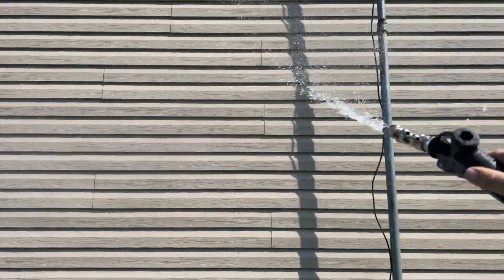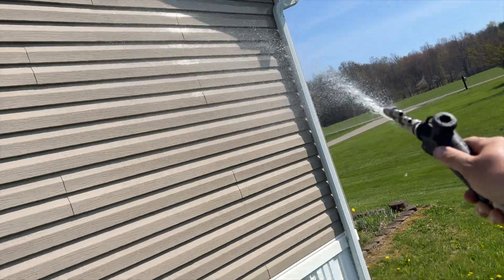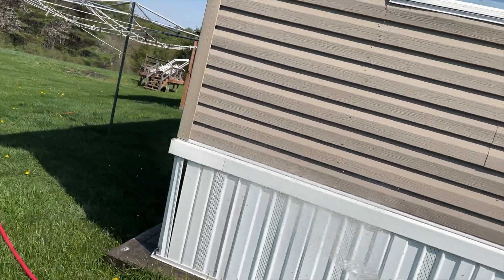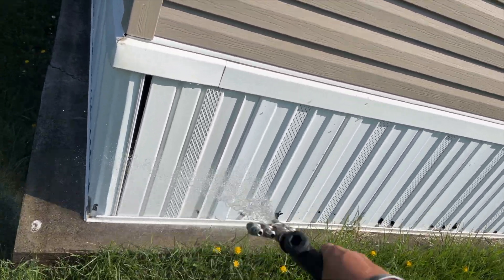Really easy wash today. It's all one floor, ranch style — it's basically a double wide trailer. This was a referral from the last job I did. It's always nice when that works out.